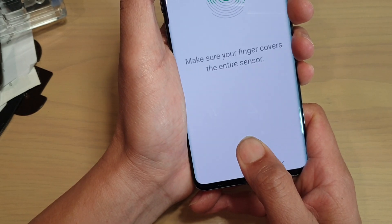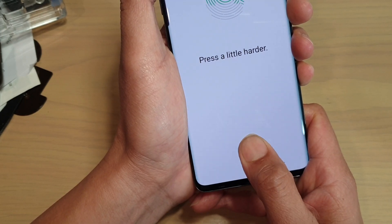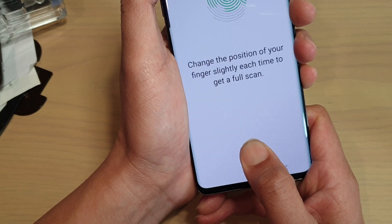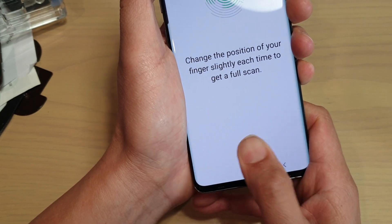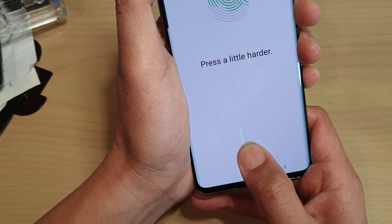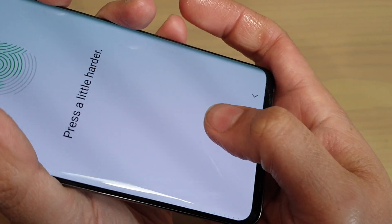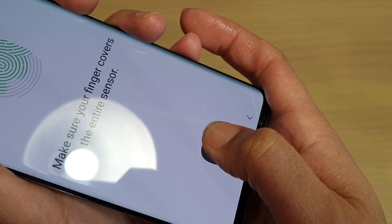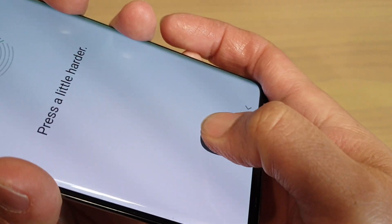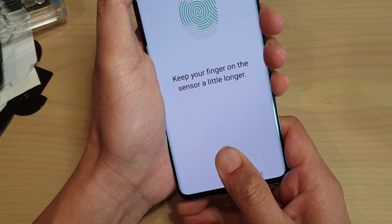It's quite painful — you need to press really hard just for the phone to recognize your fingerprint on this dome glass, as you can see right here. It's not really reading at all. You can see the pressure on my thumb; I have to press really hard. It's not really reading my fingerprint at all.